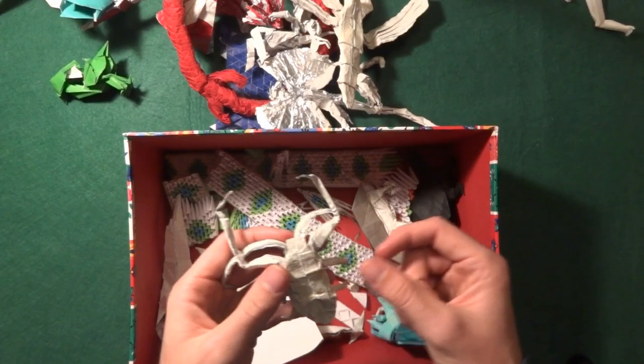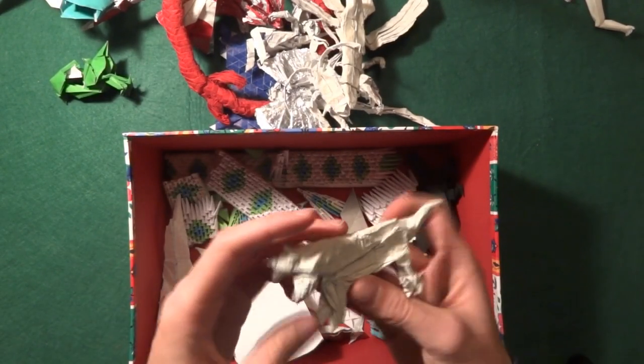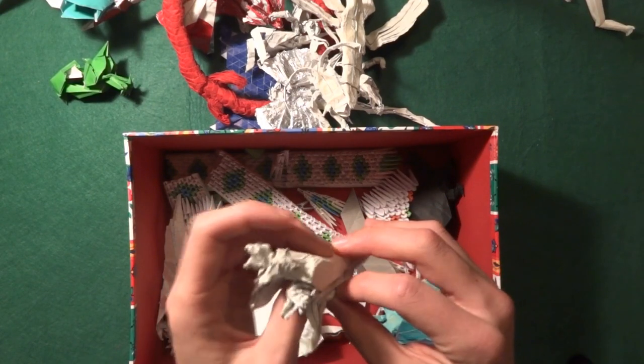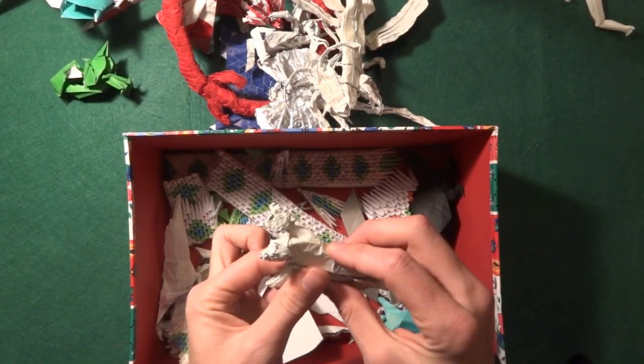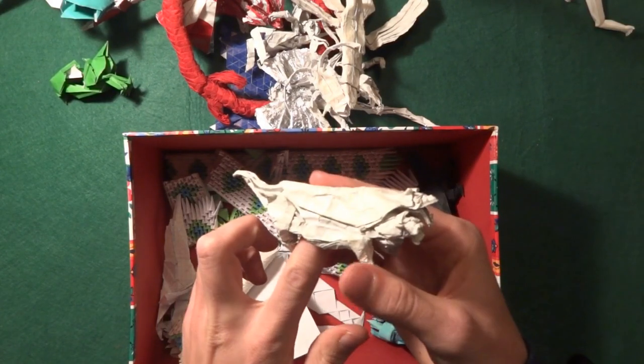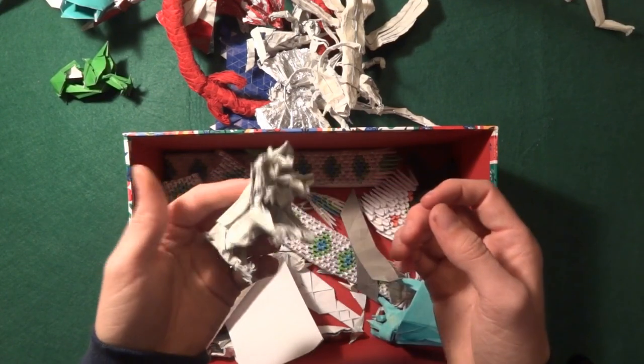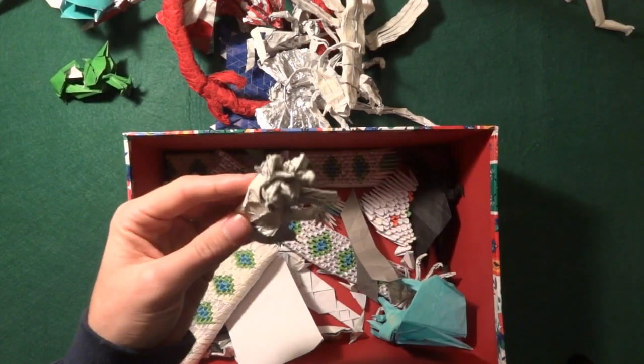Next is some bug I don't know, and then this one — wow, that's bad — it's the Cerberus by Satoshi Kamiya. I should redo this model, it's a really cool design. But this one looks like crap.